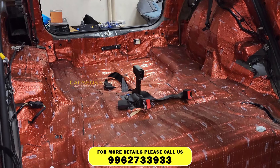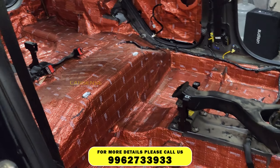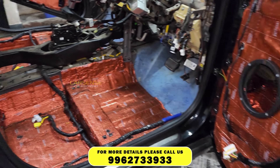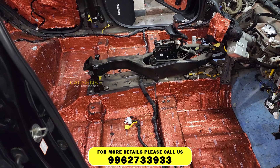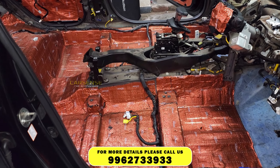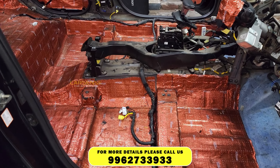Hi friends, I am CarSense. What we are going to do is see a new Krutta. We are going to do a complete audio setup using a set up and a brand.